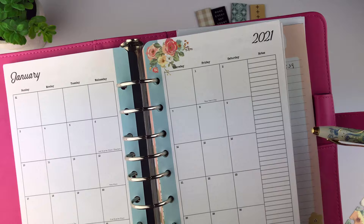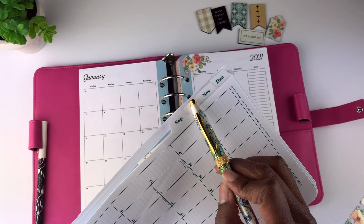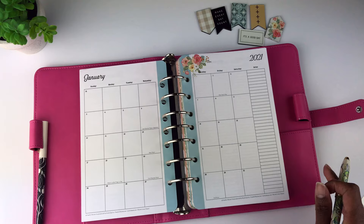What I mean by monthly tabs is they would have tabs that stick out with laminate on them. What I did was I purchased the monthly tabs separately, which I'll show you at the end of this video. The monthly tabs can be purchased separately so you have something to grab onto and quickly go to a particular month.